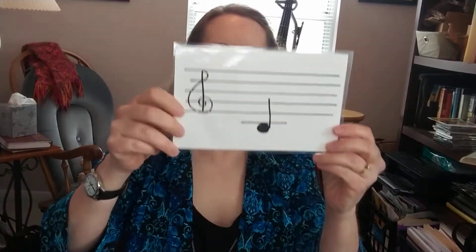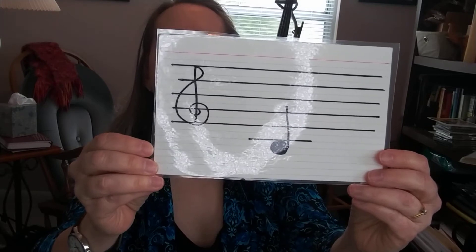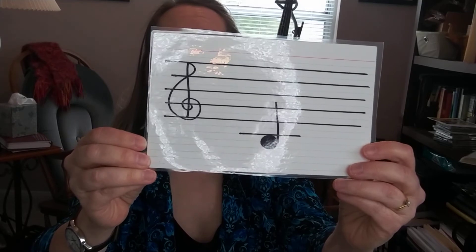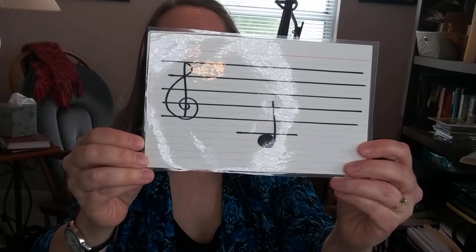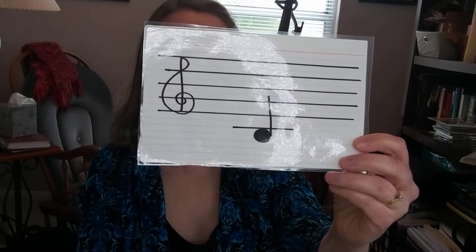Now let's see if I mix them up, if you can get any of them on your own. Here we go — what is that one? That's B. It's two fingers down on your G-string, which is your blue tape. B — two fingers down on your G-string, that's your blue tape.